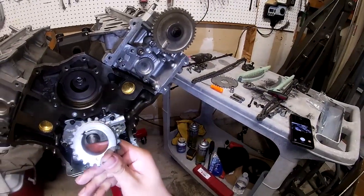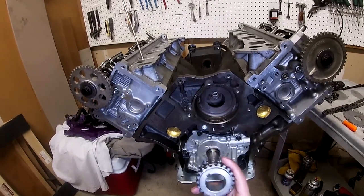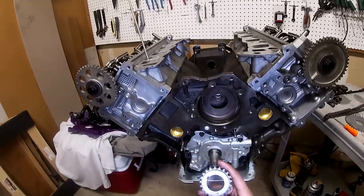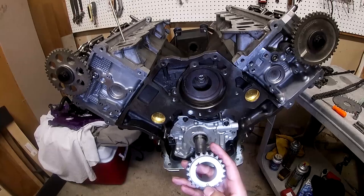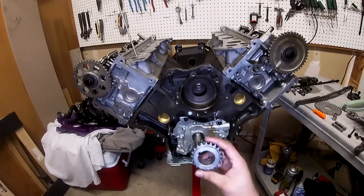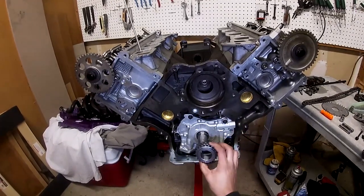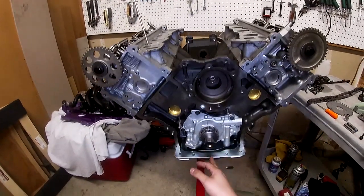First thing before you do anything else, go ahead and get your crank sprocket — it's going to help you find TDC. TDC means top dead center; cylinder one must be at top dead center before you do anything else. The crank sprocket has a timing mark on it, and that timing mark must be exactly at six o'clock, meaning facing directly down. That means you are right at top dead center. I already have it at TDC.